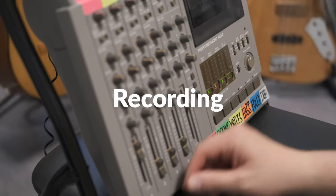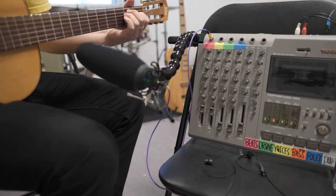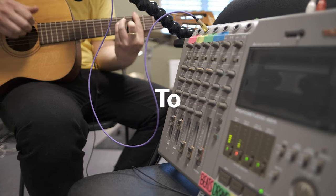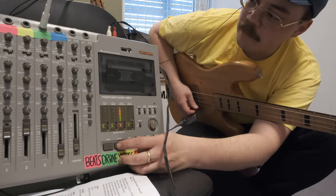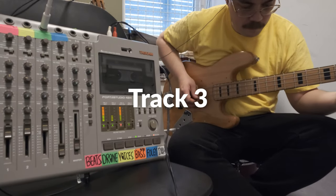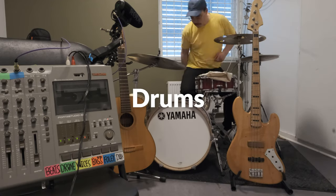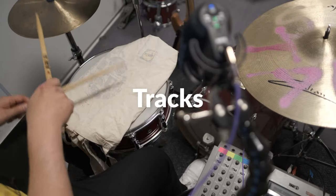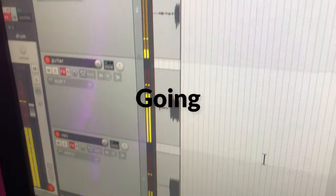And now prepping track 2 to record guitar. Now we've come to that sensitive singing part.